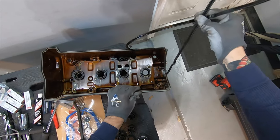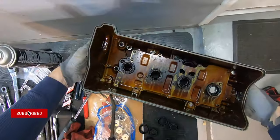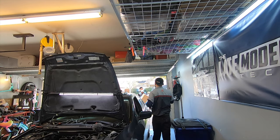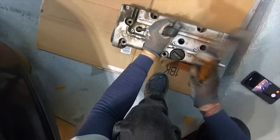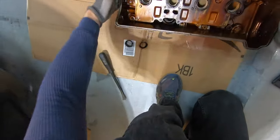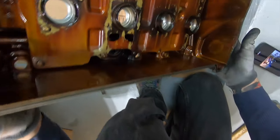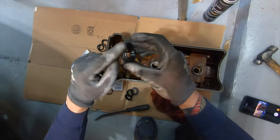To get these seals out, we have to flip the valve cover over and bang them out from this side. Only half of it comes out at a time — it's a pain in the butt getting the other half out without destroying the valve cover.